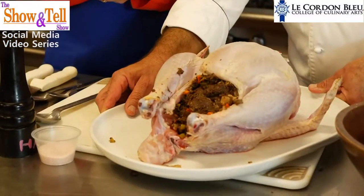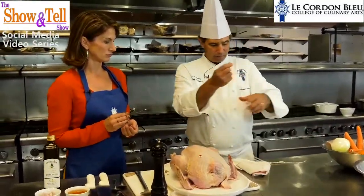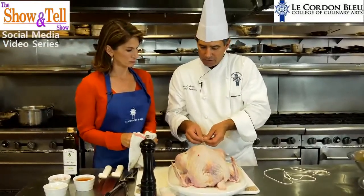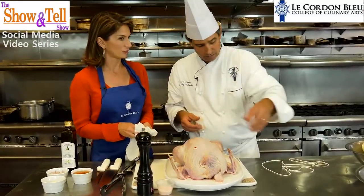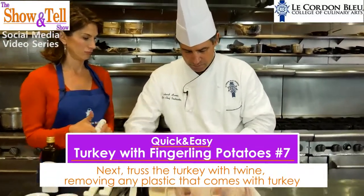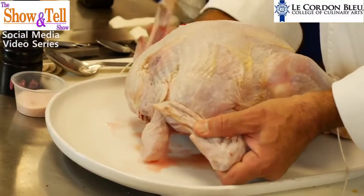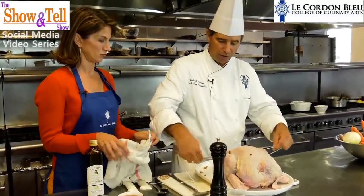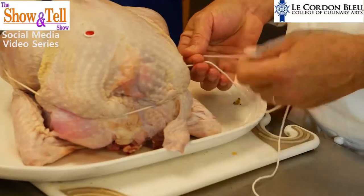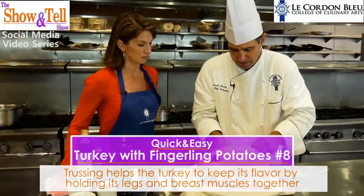Caroline stuffed our turkey, and now the next thing is trussing. In trussing, I'm going to take twine. When you buy turkeys, they all come with little things to connect the legs together, but they tend to be plastic and I don't like sticking plastic in the oven - it's gonna melt and melt into the chicken. The idea is that we're going to bring the muscle of the legs and the breast together, which holds in the juices and causes it to be nice and juicy. You can see it's going to pull on the turkey and hold it together, which allows us to keep our flavor.